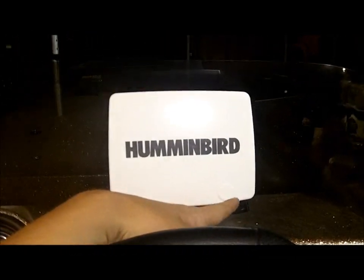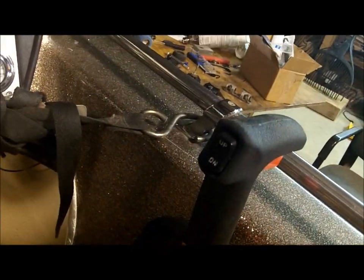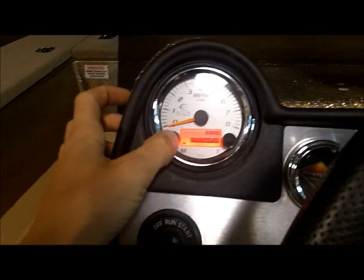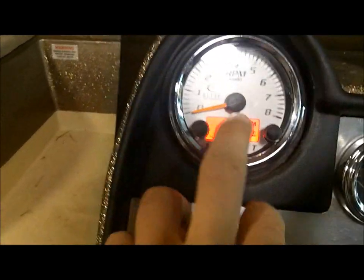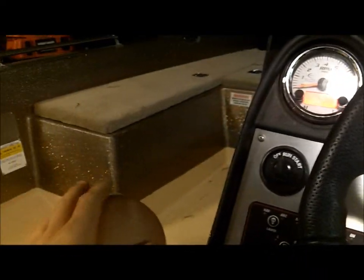Up here I've got my Humminbird 788, the down-imaging model with GPS — it works really good. I put in new controls and new wiring under there. I just took the boat out to the river last week for the first time and it performed perfect. I fished for three days and burned only 13.6 gallons of fuel in three days of fishing — that's really good, especially for the size of the boat and the bigger motor. The OptiMax has really done great.